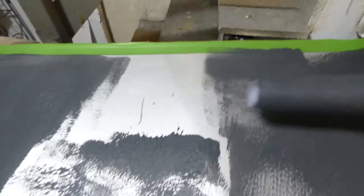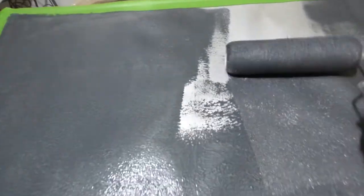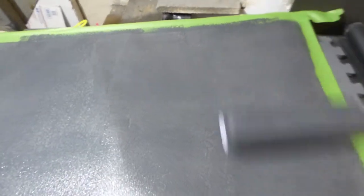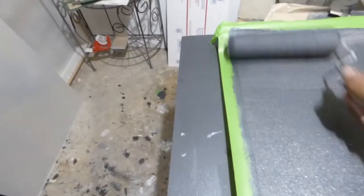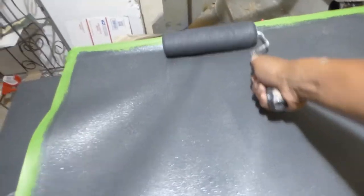Alright, got my edges there. Now it's up to you — you can do one coat or two coats, depending on how you want to do it. Some people always put two coats because they want to make sure they get good coverage. I'm just going to go back over it, here and here. Make sure I get my corners. I use frog tape because frog tape is the best way to go. Make sure I get my corners real good.